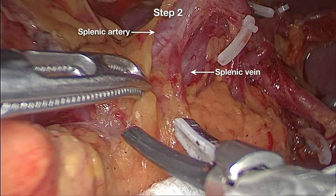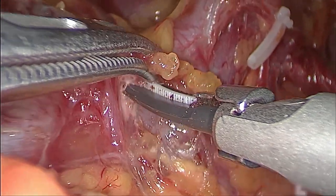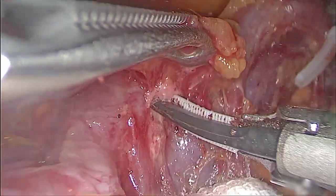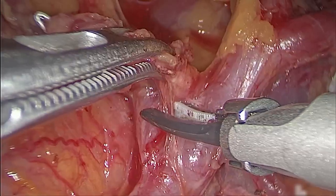Step 2. We dissected the lymphatic fatty tissue along the splenic artery trunk. We skeletonized the middle of the splenic artery trunk until the crotch of the splenic lobar arteries.